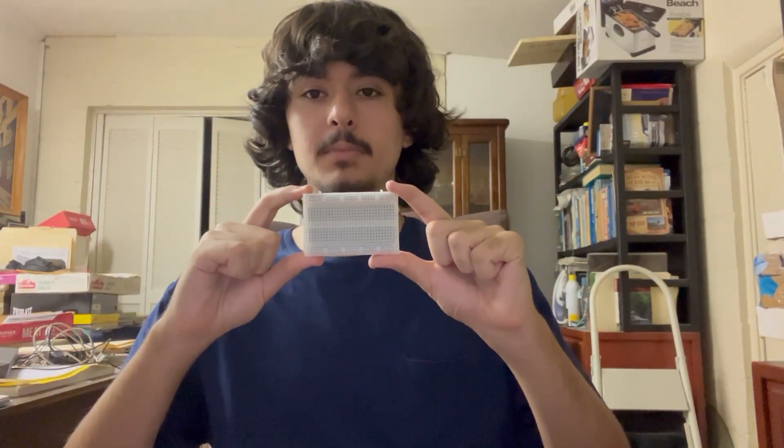The first component we have is the breadboard. The next component we have is the ultrasound proximity sensor, which is this little thing. Third, we have a yellow DC motor, which is this little thing.